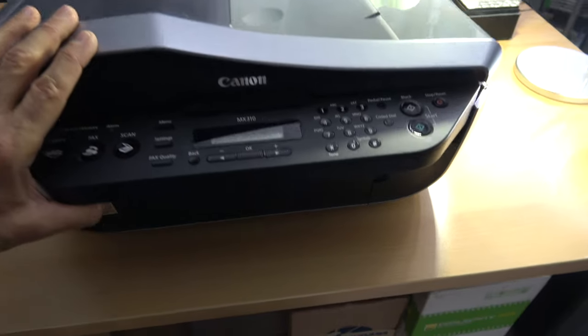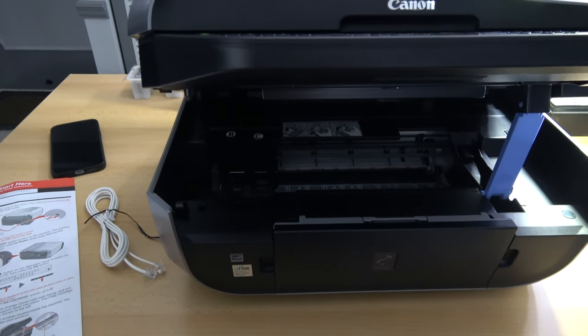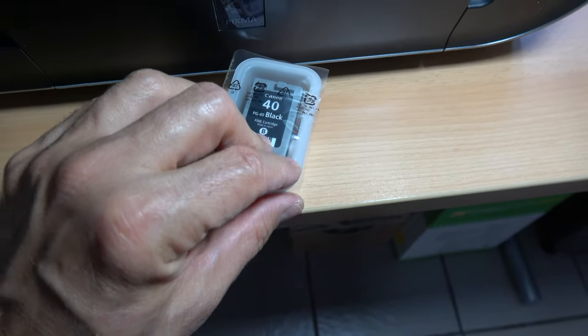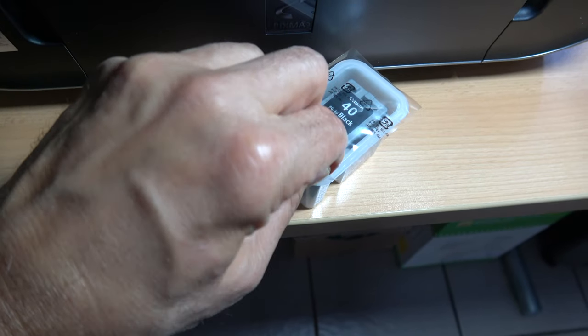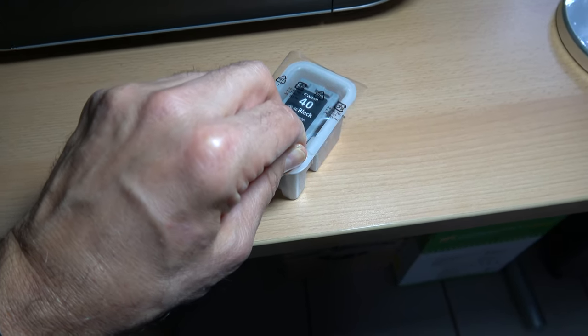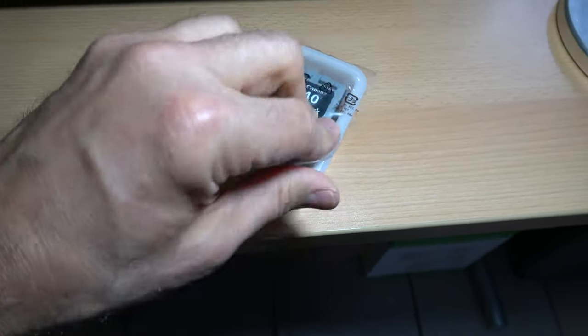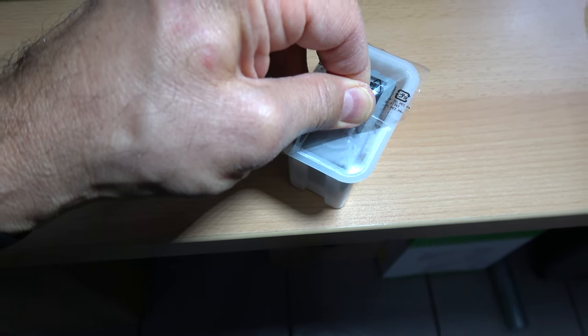I want the ink cartridges, so let's open this thing up. There's a kickstand. You probably can't see anything. I'm now gonna break the 15-year seal on the black ink cartridge.